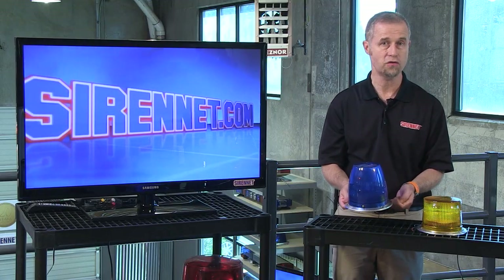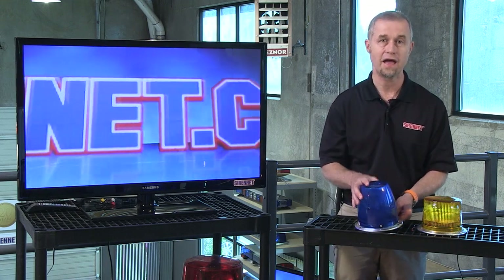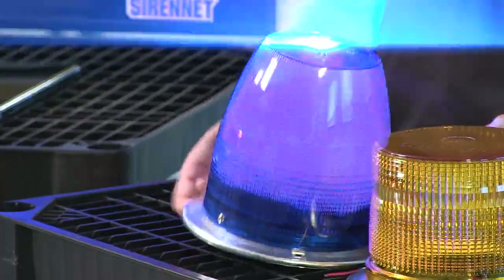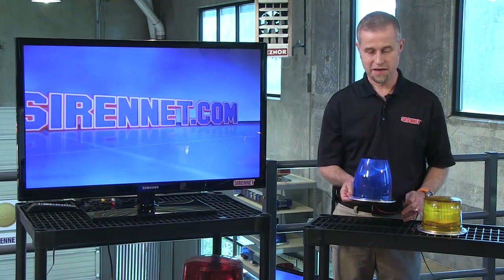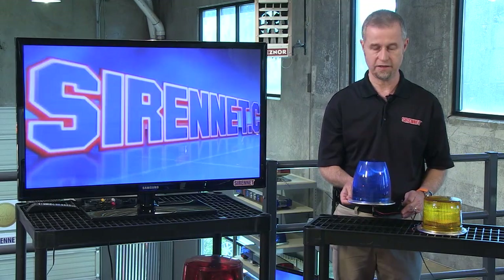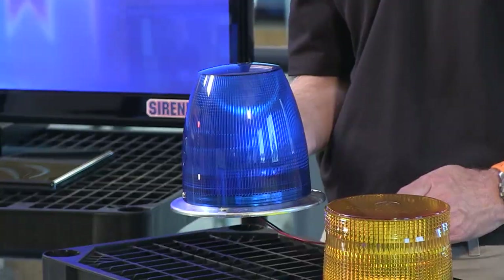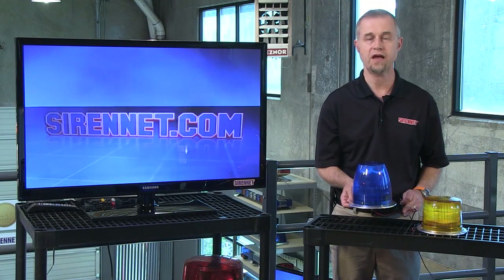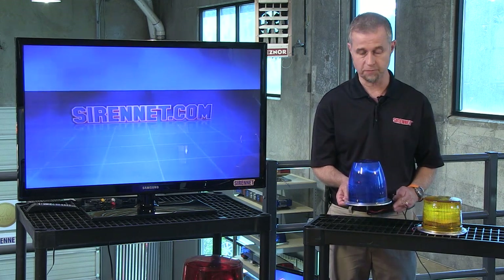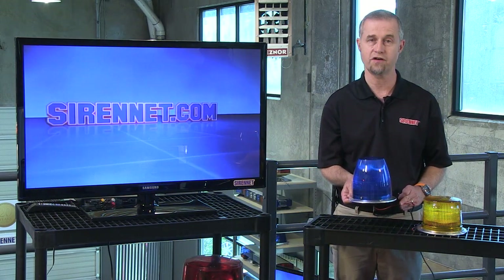I'm going to turn them both on independently. This one is in blue, this one is in amber. Let's look at the blue one first — and there you go, firing away. I'll lift it up so you can see the spread of light occurring with the high dome variation — it's got a good wide spread. Comet Flash is a trademark that Whelan has had in place for many years, and it's preset to that mode, giving you a sequence of flash bursts as you can see firing away.